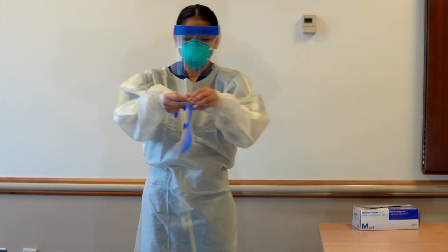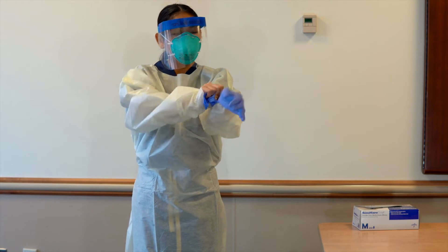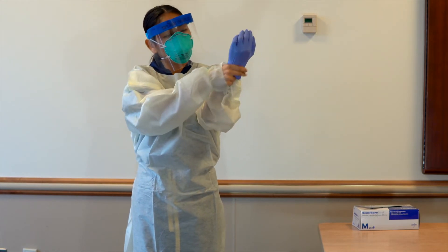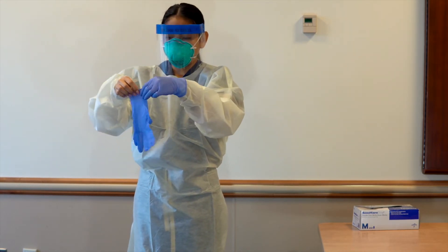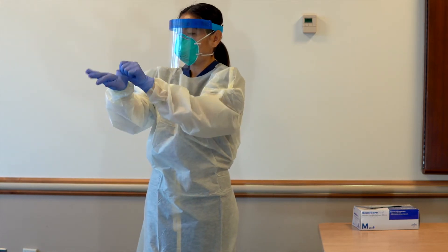Don gloves. Extend to cover wrist of isolation gown. If extended use of PPE is being practiced, follow the guidance on the extended use of PPE as outlined on the internet.